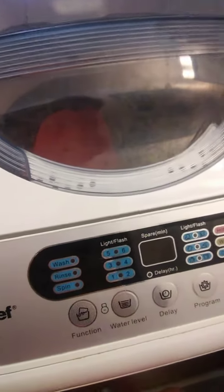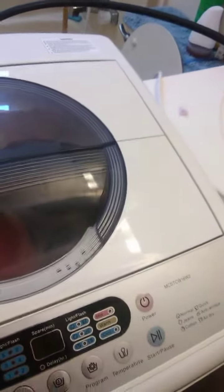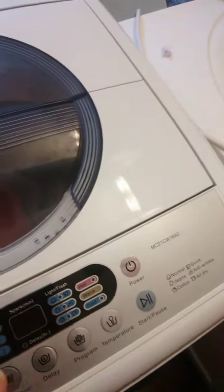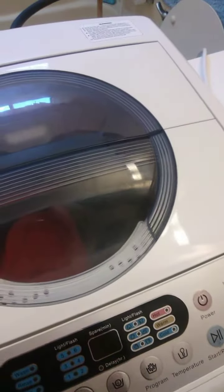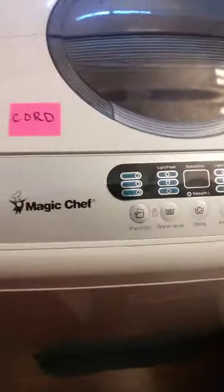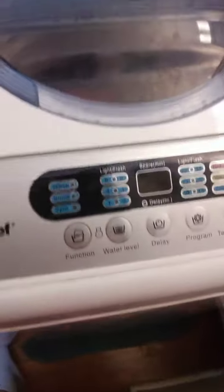Now make sure that you have everything set up, because once you start the delay mode you can't change it. You've got your water on, it's hooked up, you have your clothes in, and your soap. Don't use bleach because it'll ruin your clothes.